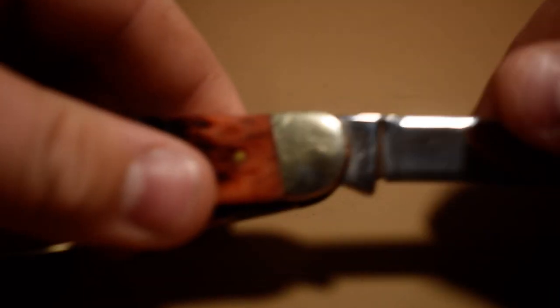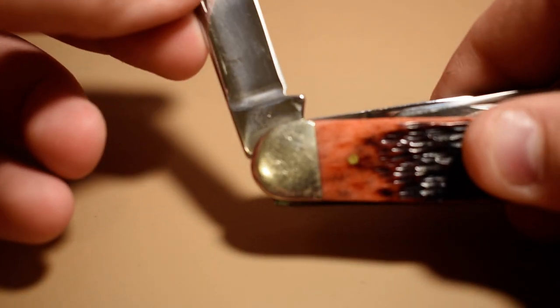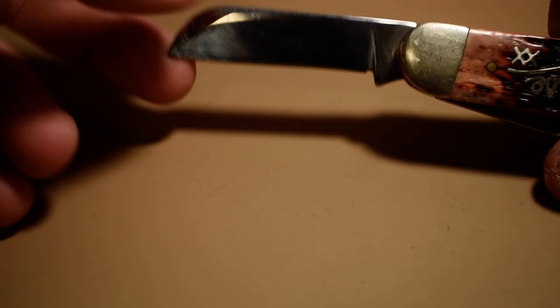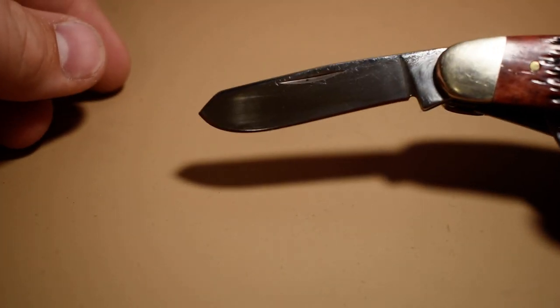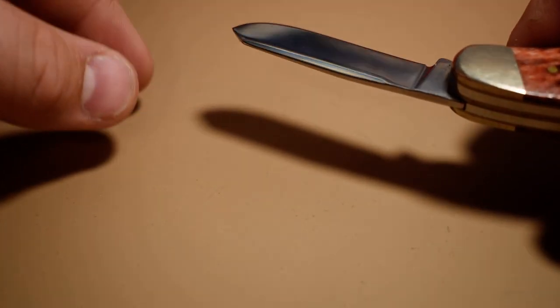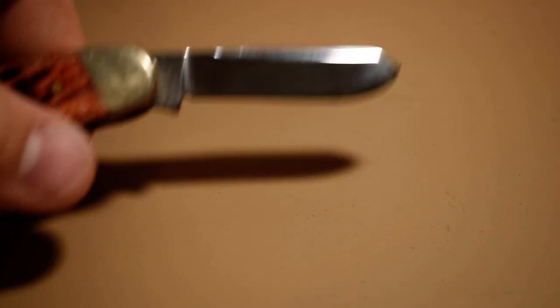And there's the sheepsfoot blade. The number on this one is TB6339, and this is stainless steel. There's the spade blade — it's got that big swedge cut down the back of it right there.